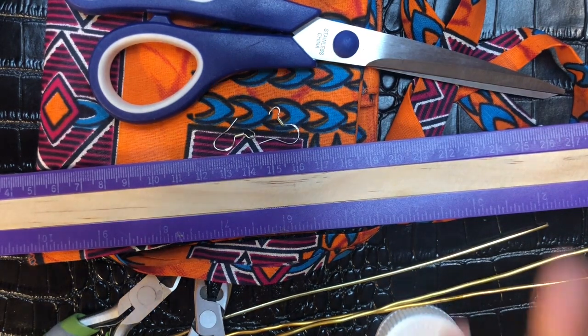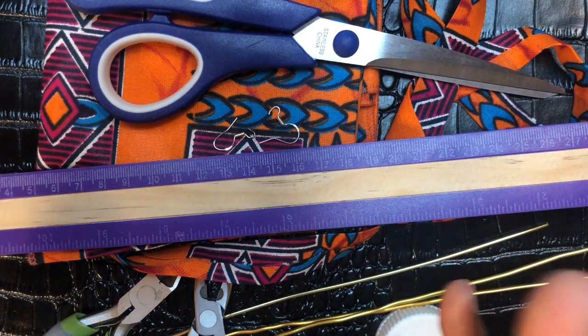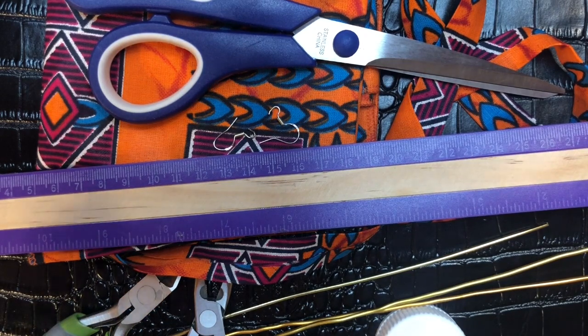Hello everyone, welcome back to my channel. Thank you for watching this video. My name is Joyce McTeer and I am the owner and operator of La Georgia Creation Designs. I'm coming to you ladies and gentlemen today with a DIY pop-up on a pair of African print earrings.